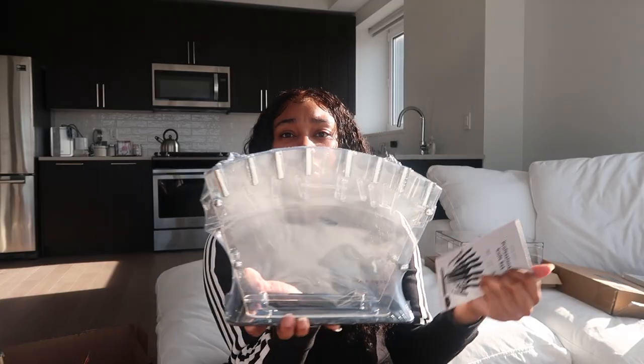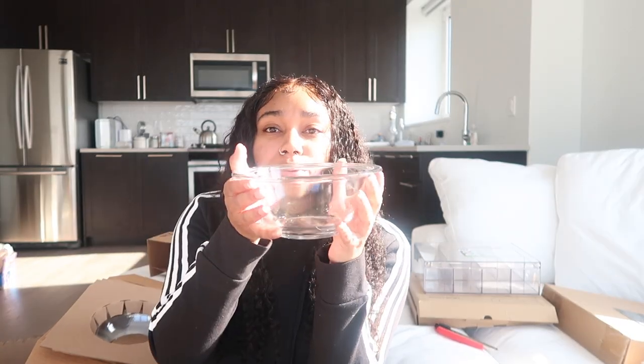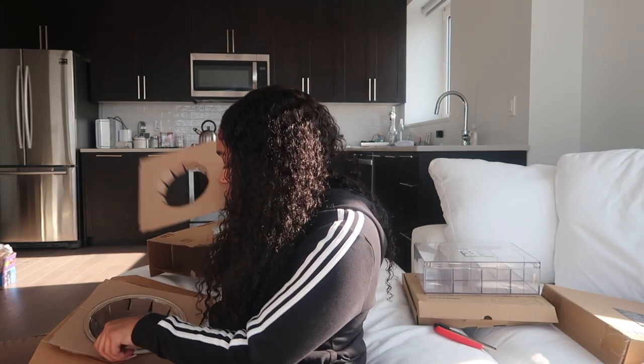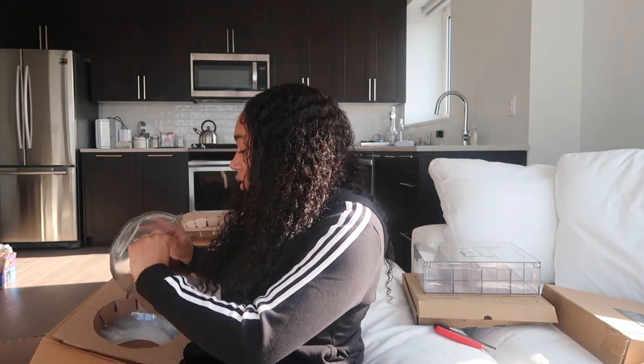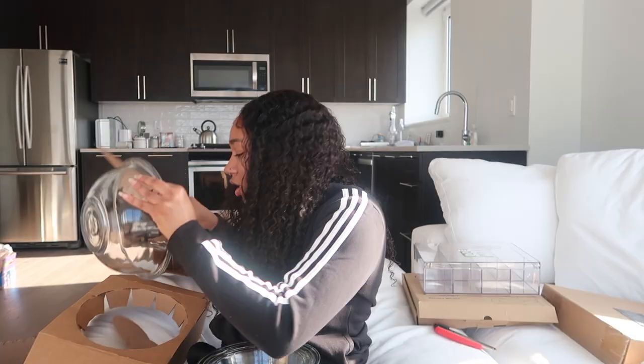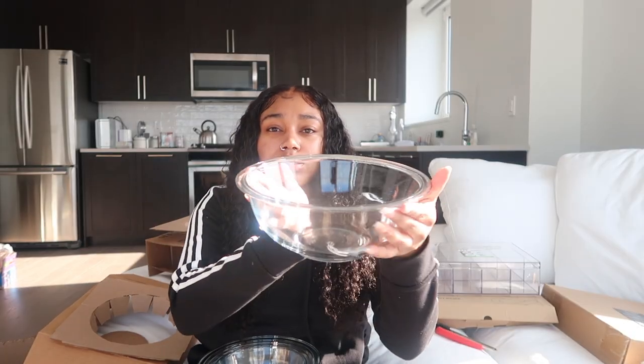Okay, so this is a mixing bowl set. Let me count — this is the first one, just a clear glass bowl; this is the second one, another clear glass bowl; and this came with three total — here's the third one, another clear glass bowl.